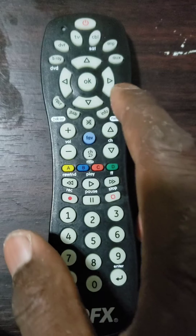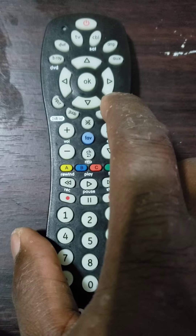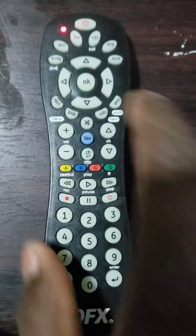Fourth step: press and hold the setup button for approximately 2 seconds until the LED indicator light shines, then release the button. The LED light will remain on.